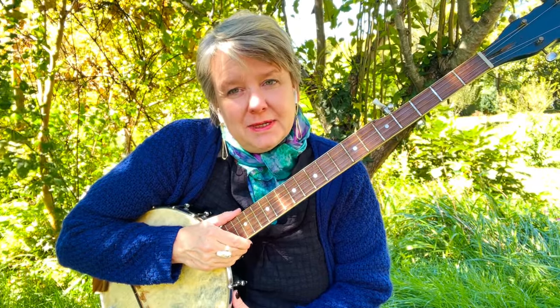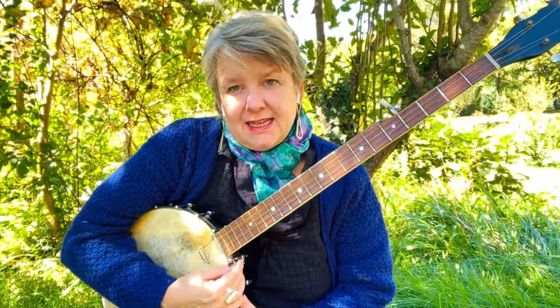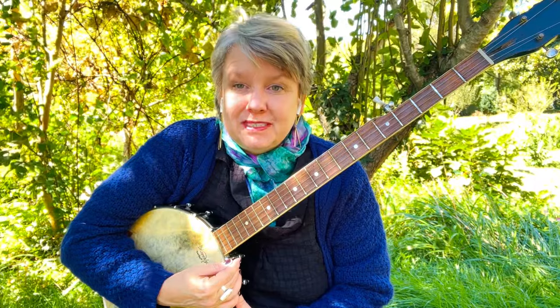That's the basic bum-ditty. The next step would be to learn chord shapes for the G tuning, and that'll make practicing the bum-ditty a little more interesting for you.